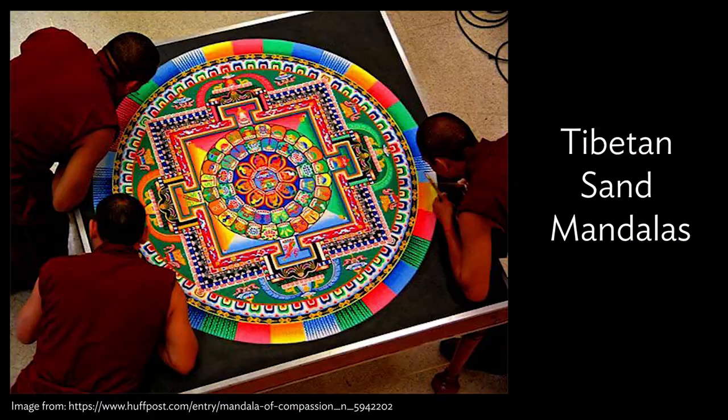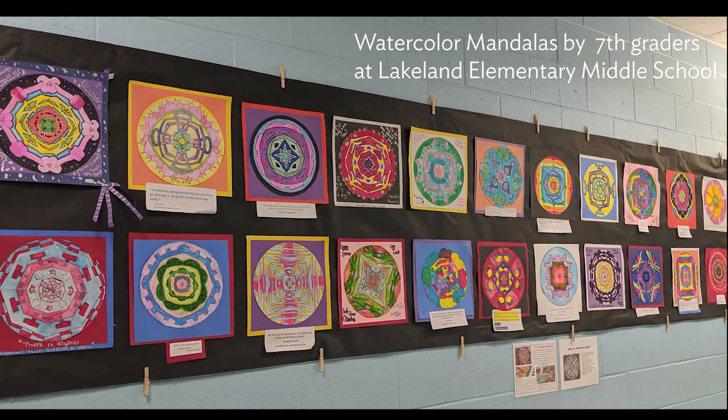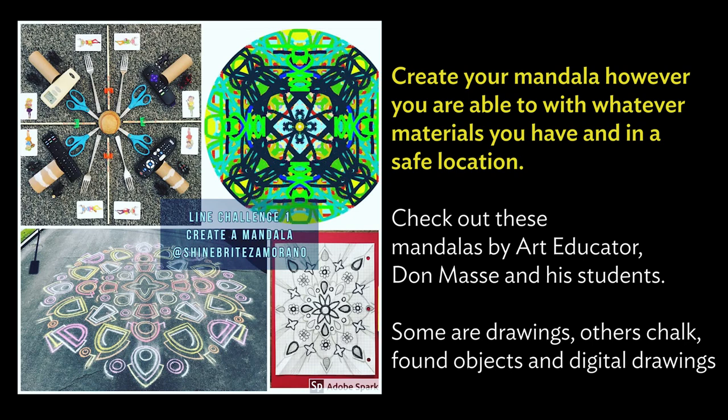If you want to learn more about mandalas, I always show my students the beautiful sand mandalas made by Tibetan monks. These detailed mandalas are made with colored sand and crushed marble, and once complete, are then returned to the earth and destroyed by their creators. Here's a peek at the hallway leading to the art room at Lakeland, which currently features 7th grade watercolor mandalas. Can you believe these designs are actually created with the letters of their name?